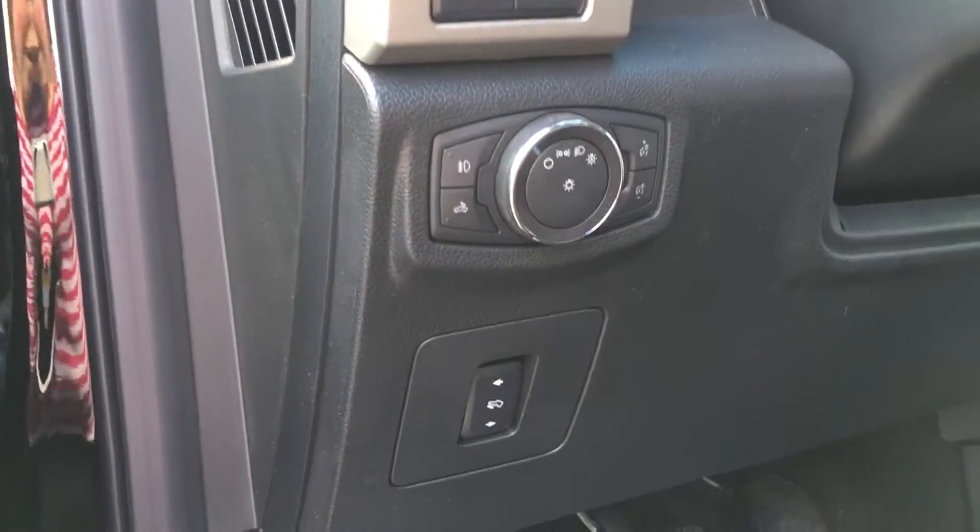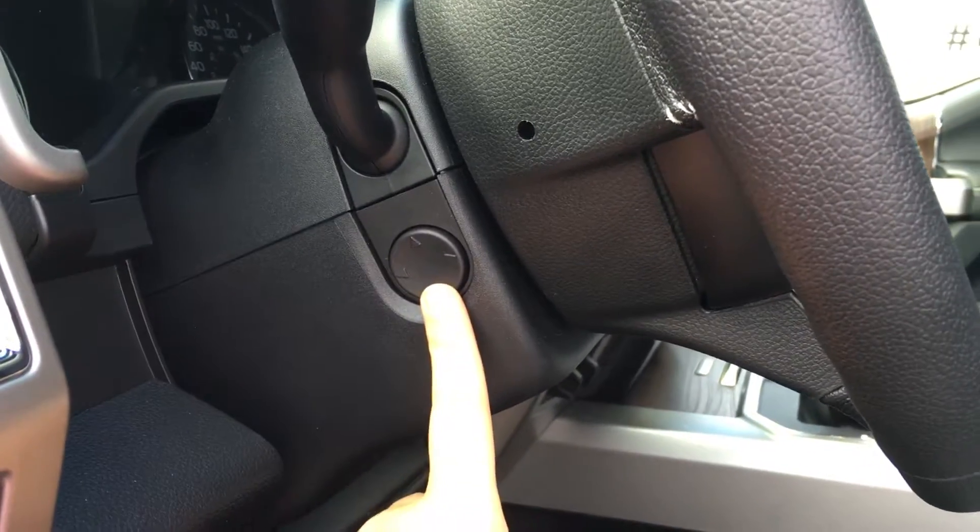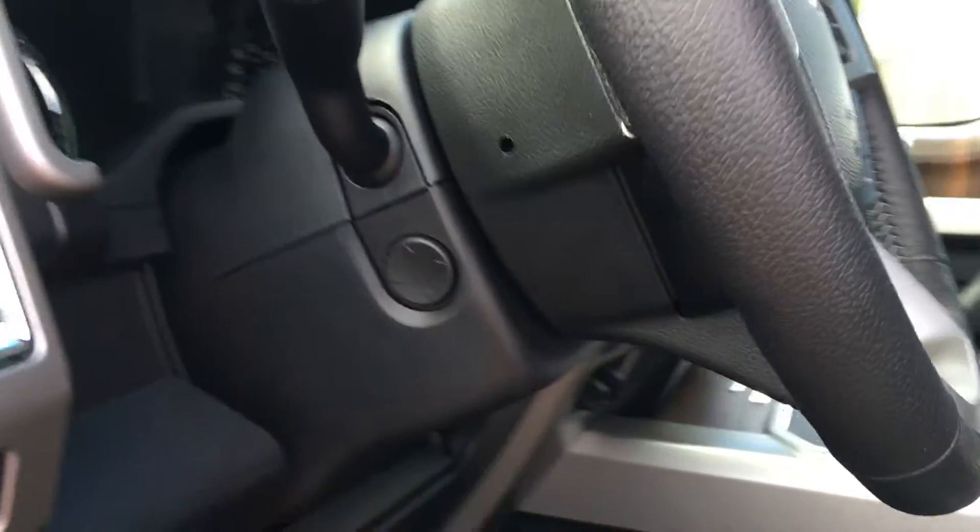Beside the steering wheel, you have the power pedal controls, lighting controls, and side mirror spotlight controls. You also have a dial pad on the side of the steering wheel to adjust its position.